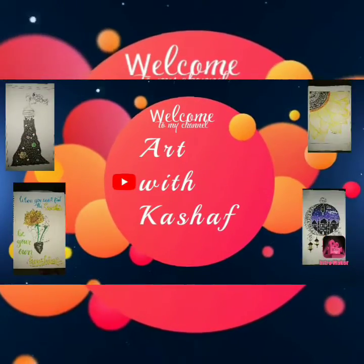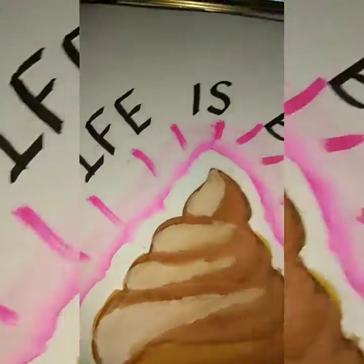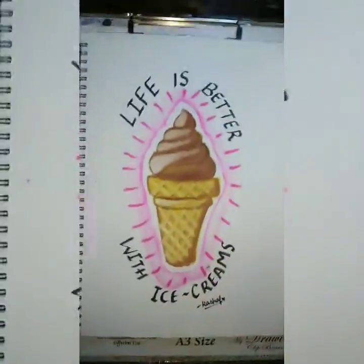Hello friends, welcome to my YouTube channel Art with Kashaf. Today I am going to paint ice cream with a quote, so let's get started.